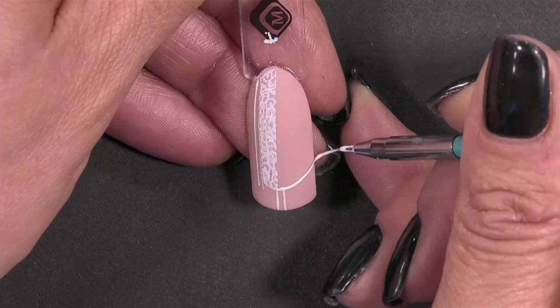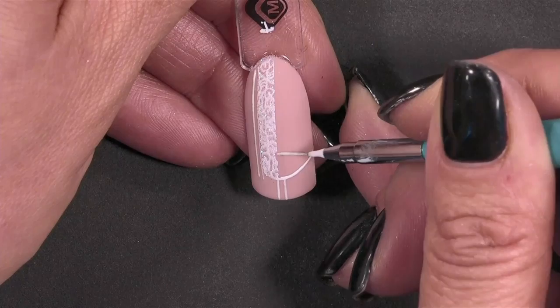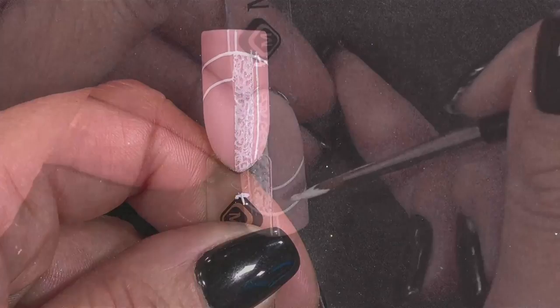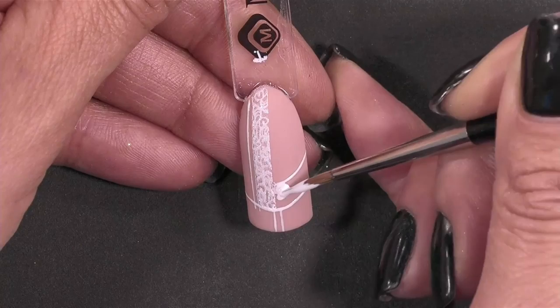And creating a French line as well. This is the abstract part — I'm really creating double lines and filling that part up. You see these kinds of designs a lot. Which gel are you now using — is it gel polish? No, the Sheriza Sweeties liner gel, white.